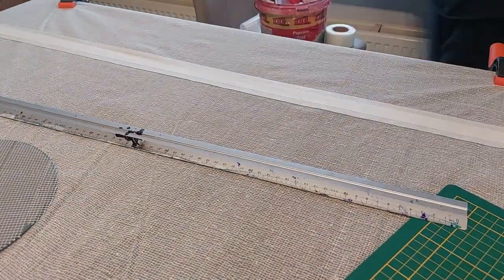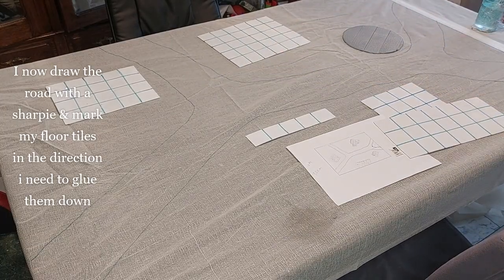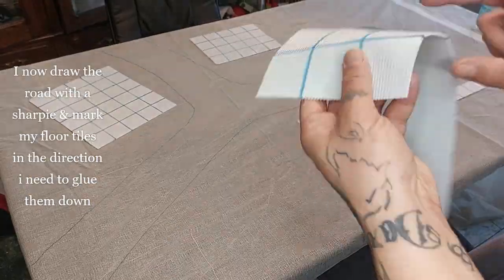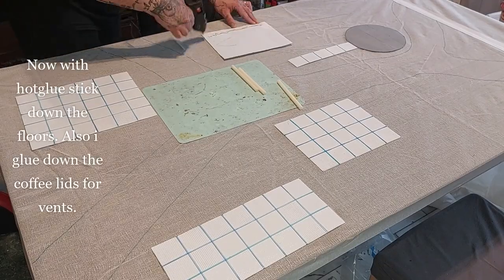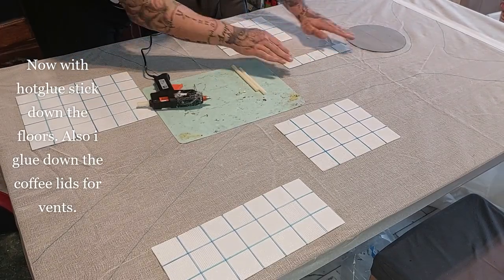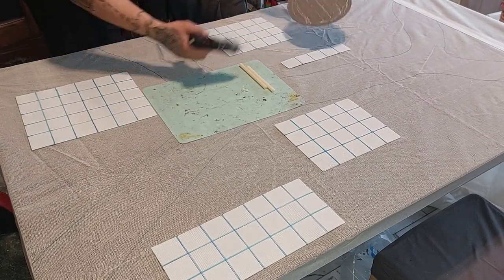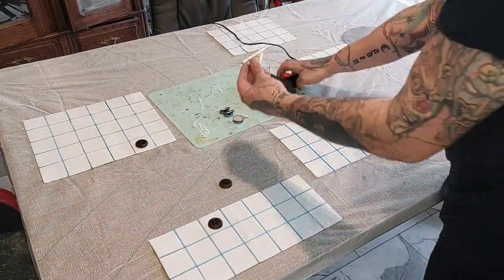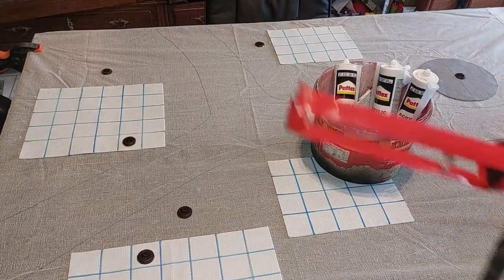I draw the road with a Sharpie and mark my floor tiles in the direction that the glue needs to be — this is important also when you roll up the mat. Hot glue — stick it all down with hot glue like so. Hot glue is very flexible so it shouldn't affect you when you roll up the mat. I also stick down the coffee lids, and now it's time to create the texture to cover the mat.